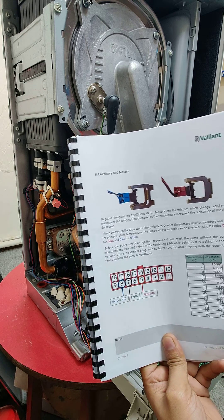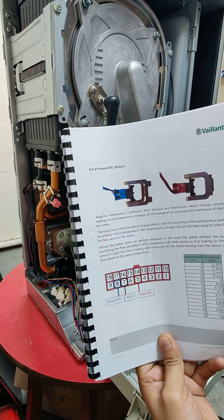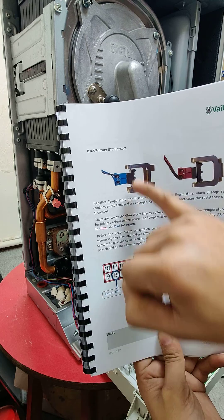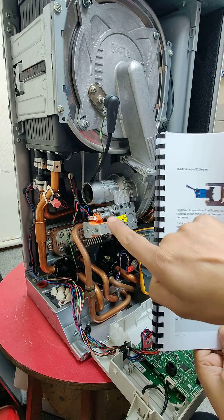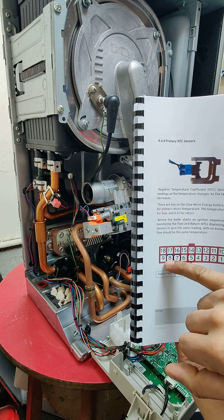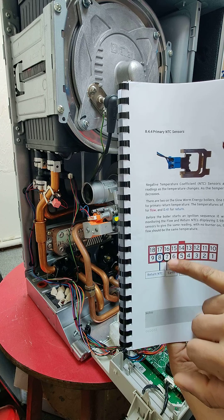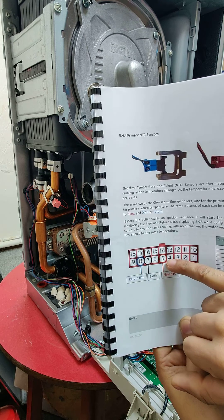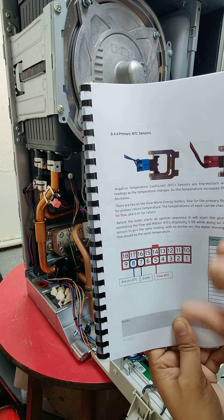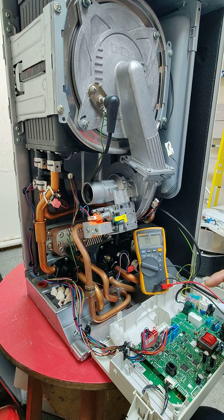This is a Vaillant boiler and I've got a Vaillant manual here — it's a generic installer's manual, but it does demonstrate where the cables are going. On here, for example, it tells us we have flow and return NTCs, and the cables are connected to this red connector. The return one, which is the blue thermistor on the boiler on the back pipe, is cable number eight — normally the red cable — and the earth is normally the black cable, so earth should be number seven and red should be number eight. Similarly for flow, the red cable is number five and the black cable is number seven.